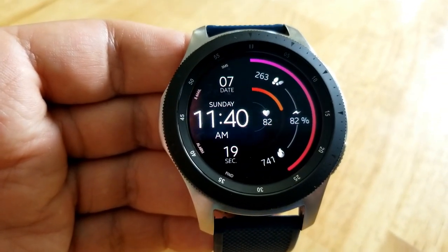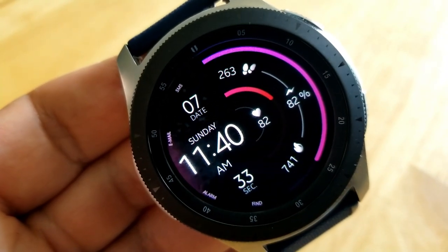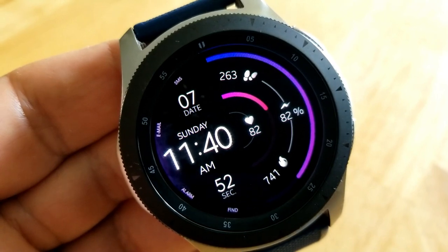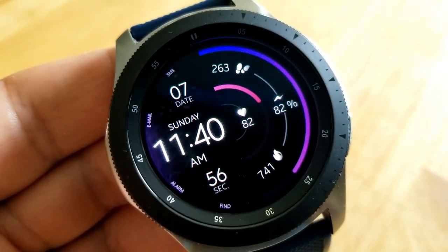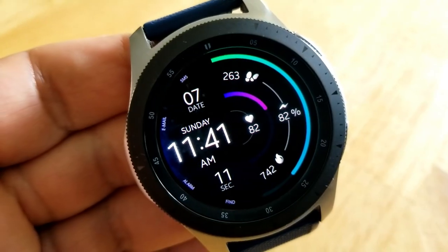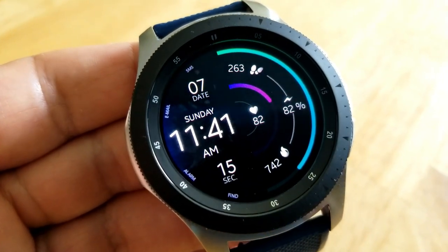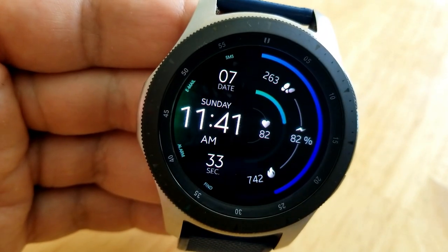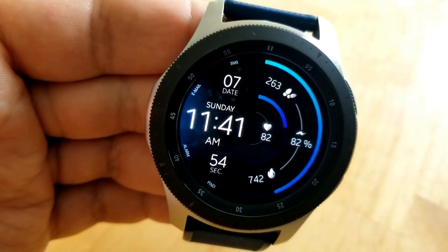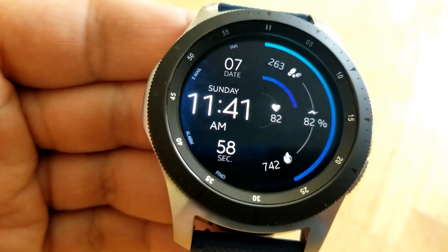The heart rate is shown in both an analog and digital readout, and to change the color of that heart rate bar, all you need to do is tap right in the center of the face. In between these two interactive bars you also have your step count as well as your total calorie burn. The other area where you can change the themes is over on the far left side, which includes an animated and colored haze or cloud effect.